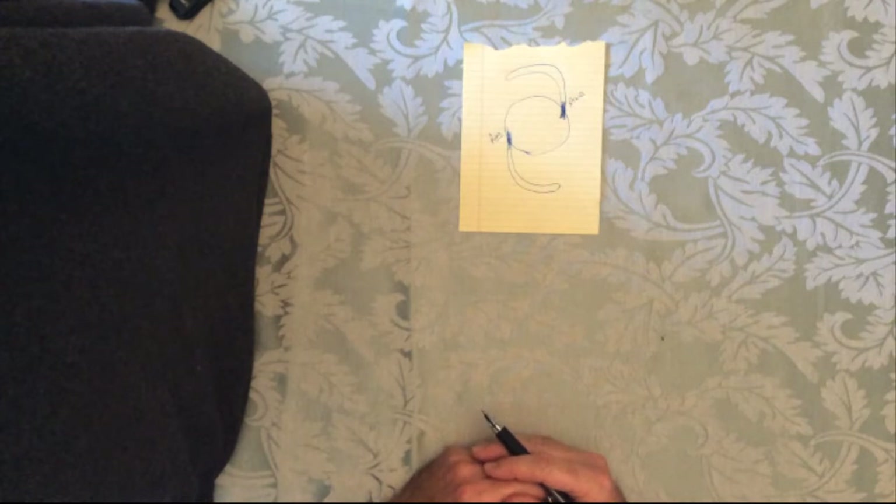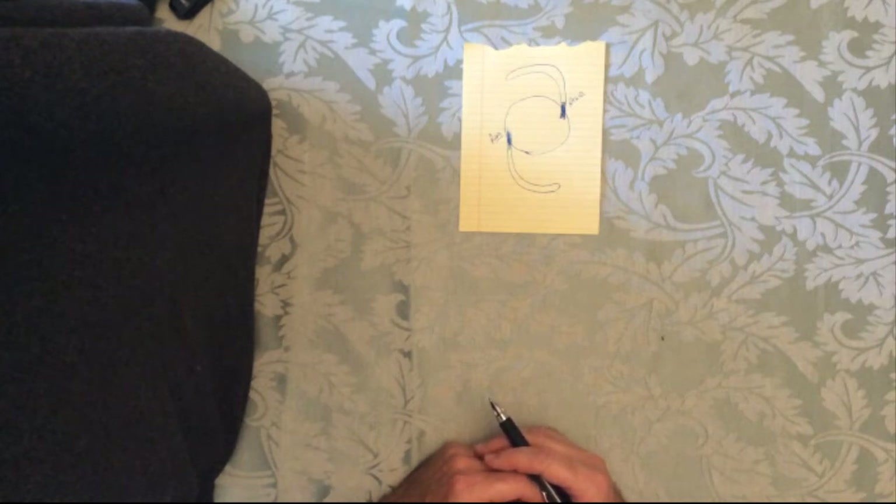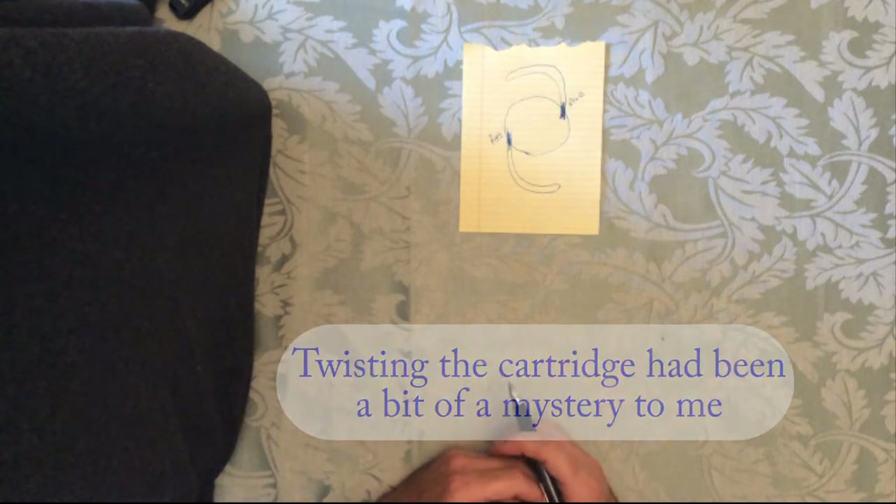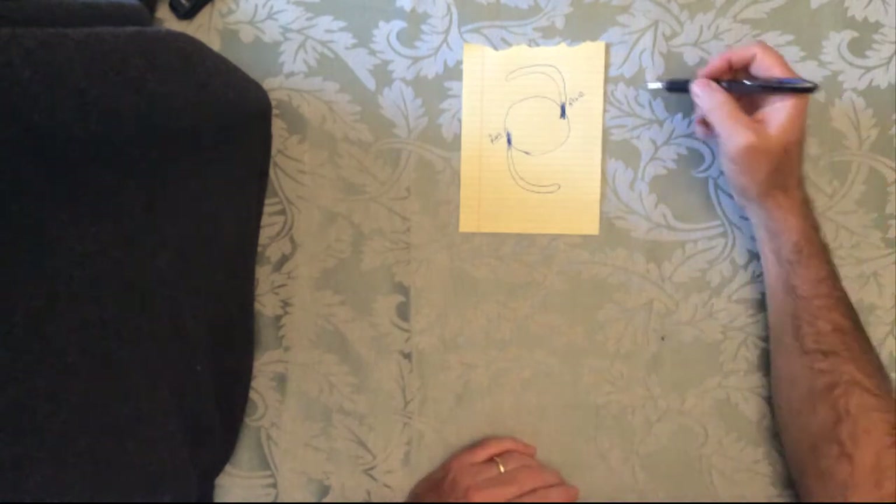The difficulty for me in using a three-piece lens is that I want to use the cartridge. My techs are more familiar with getting it in the cartridge, and yet this issue of having to twist the cartridge so that the haptics go in the right place has been somewhat of a mystery to me. In order to figure that out, I've gone through some thoughts and put them down in some drawings here.